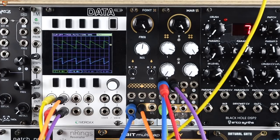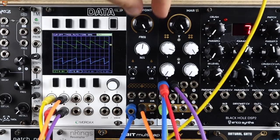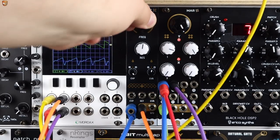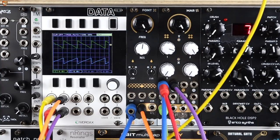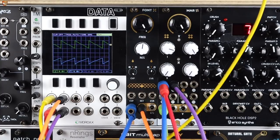We can use phase tricks to create different filter types where we don't have them. Font gives us a low pass and a band pass, but what if we want a high pass? Font won't do it on its own, but because its output is inverted — and if it wasn't you'd just use a simple inverter — you can invert the signal, mix it with the dry signal, and create a high pass.